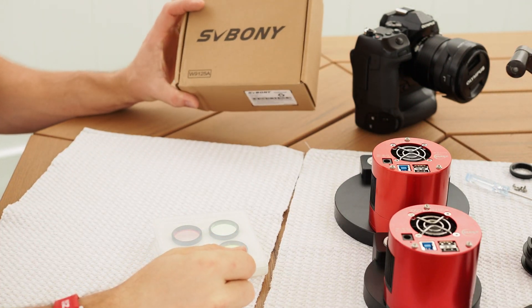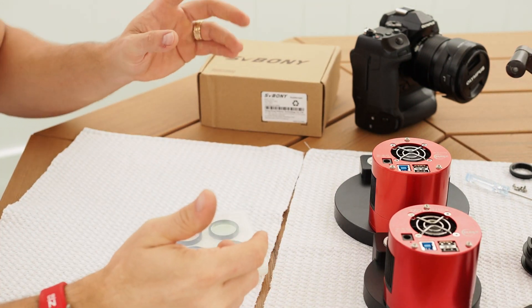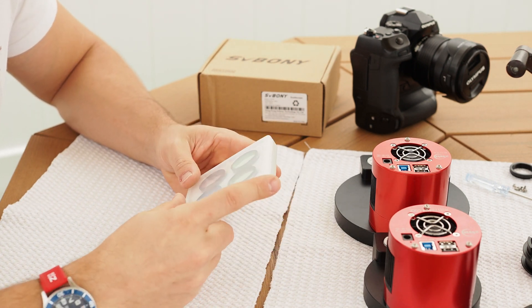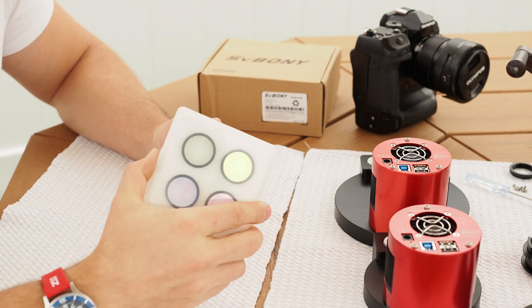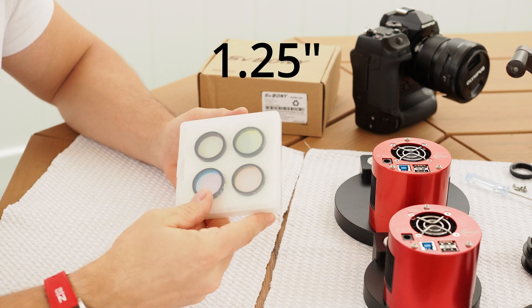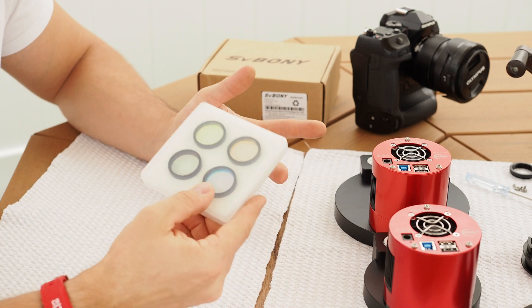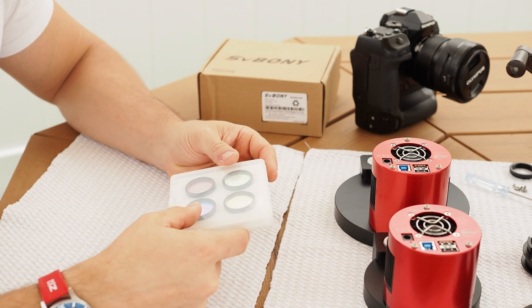Originally, I purchased these SV Boney LRGB filters for the simple reason that I could not afford anything nicer than these. These were only 120 bucks. They are one and a quarter mounted filters. And I got to say that after two years, I still haven't bought a higher-end brand.